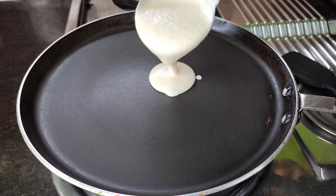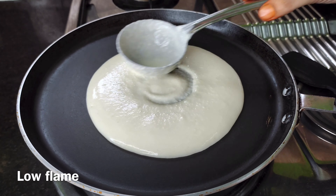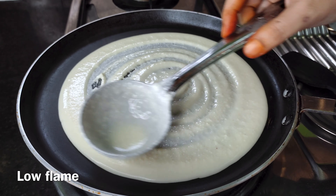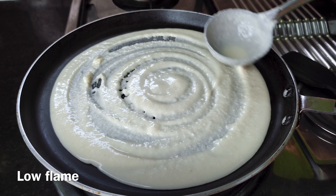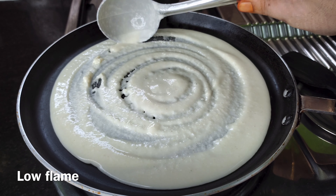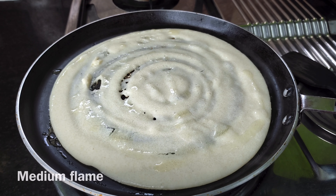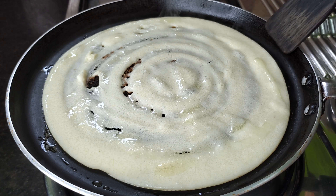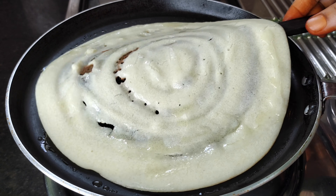Spray a little oil in the pan and spread it on the flame. When the pan is hot, add a little oil. After adjusting the flame, apply oil for medium flame.